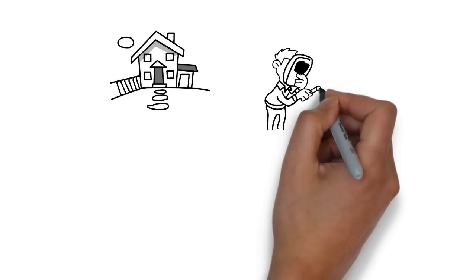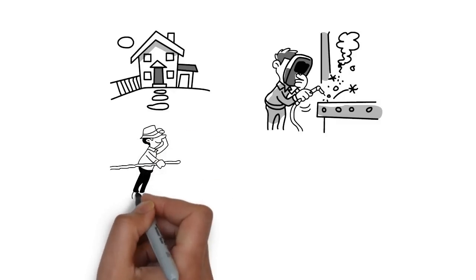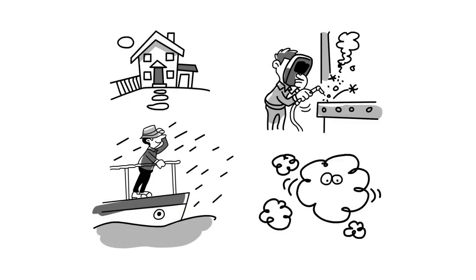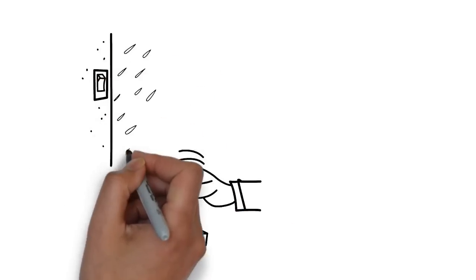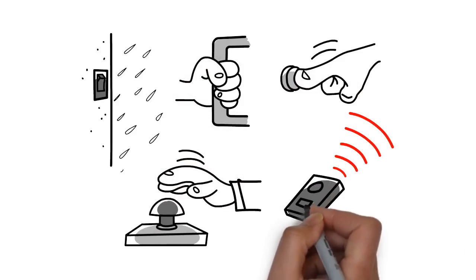Where would you use that switch? In the home? For remote control? In harsh commercial environments? In wet conditions? On boats? In steam rooms? Since the switch can be sealed, it can be used indoors or outdoors. The switch can be attached to handles, buttons, shakers, or remote controllers.